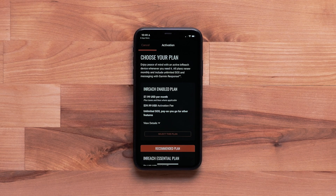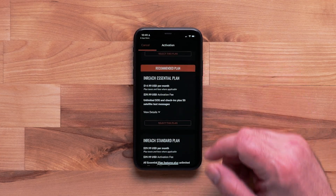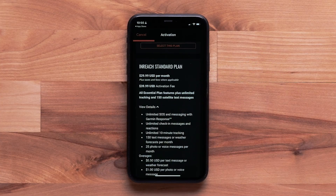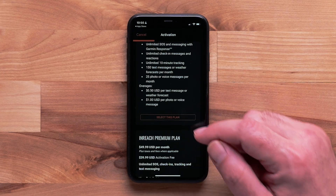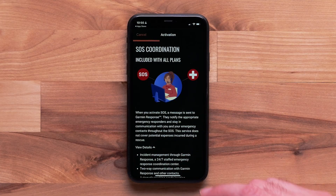Now it's time to choose the plan that's right for you. You can select the Enabled, Essential, Standard, or Premium plan. Select View Details to view more details about a specific plan. Finally, tap Select This Plan. Then review the SOS Coordination details and select Next.